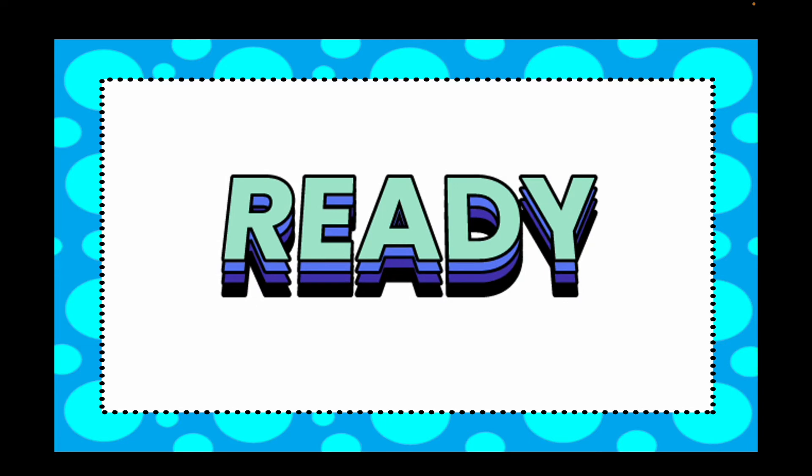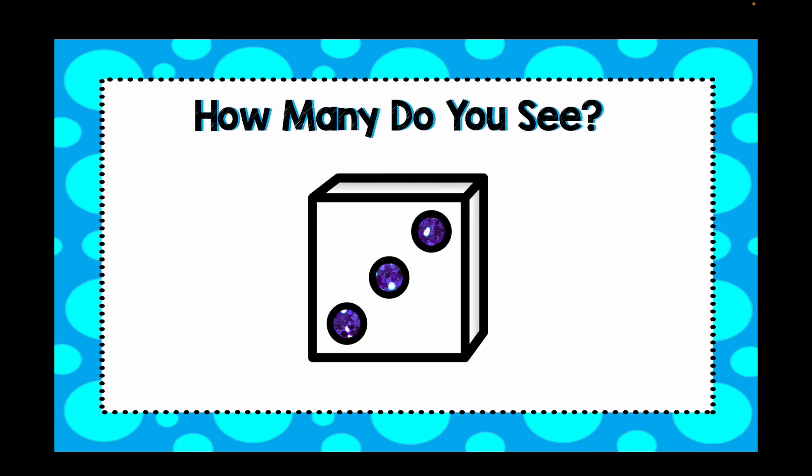You ready? Let's get started. How many do you see? Write that number on your paper or on your whiteboard.